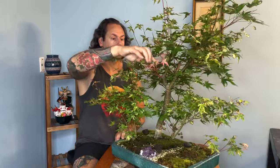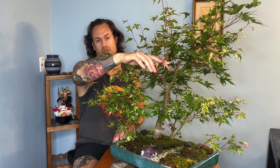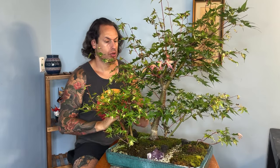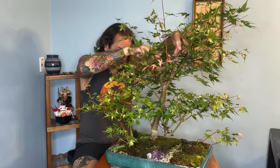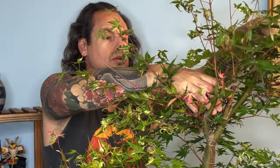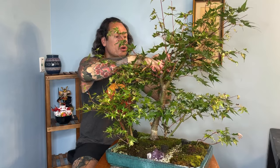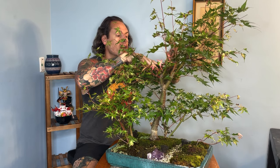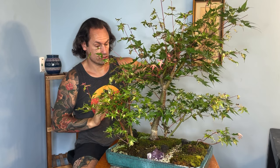You can see we've got a few really nice second flushes of growth already starting. When we start seeing these second pushes of growth, that's a really good indication that it's time to do our early summer work on this tree. We're in that early to middle development phase, so we're not doing anything too crazy. There's a long nub right here under my thumb we need to cut back and heal, and there's another really big nub on this longer branch we're going to have to cut back and heal as well.